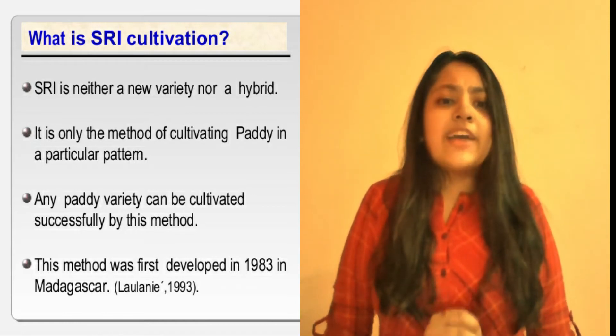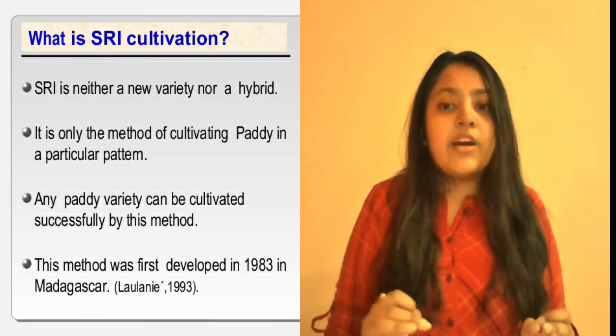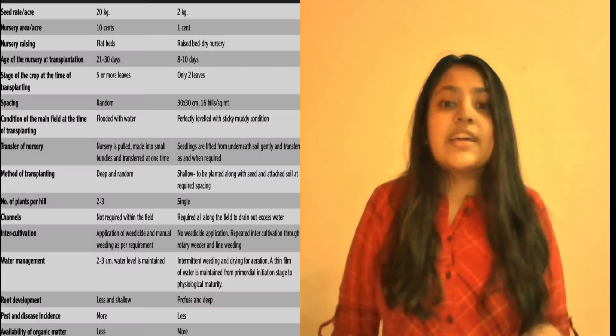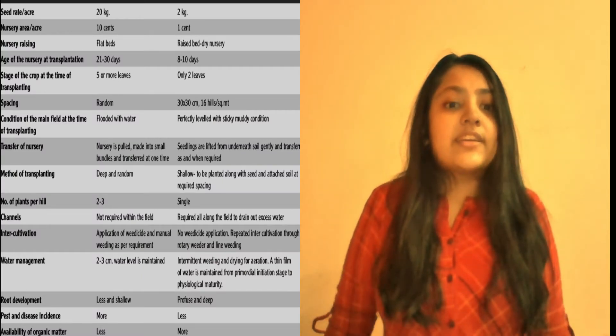The System of Rice Intensification is a special method of rice cultivation originally developed in Madagascar in 1983. SRI is a combination of several practices that include changes in nursery management, time of transplanting, and management of water, nutrients, and weed.